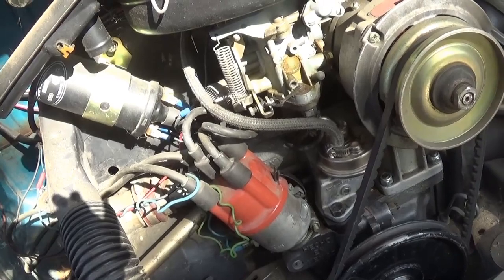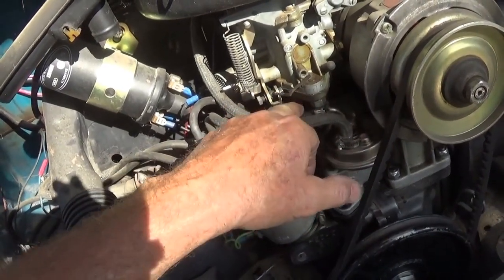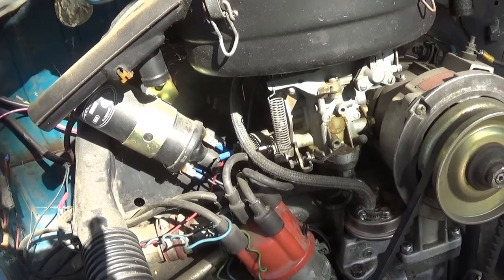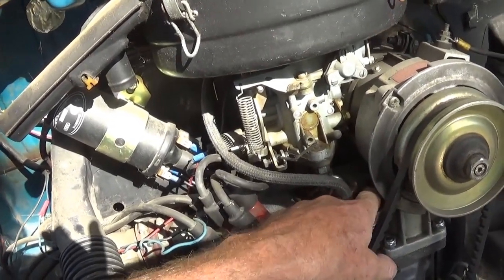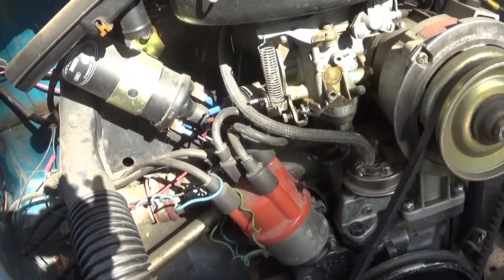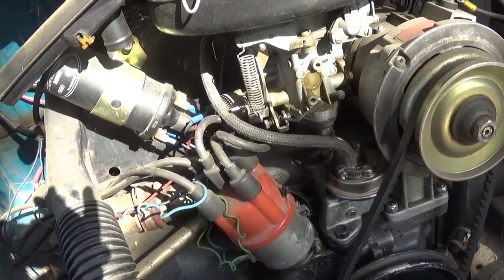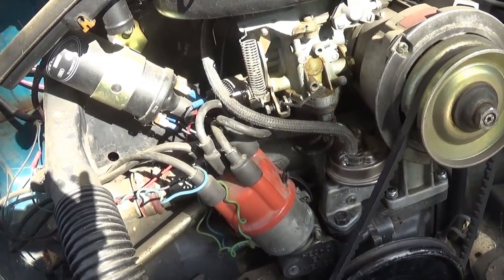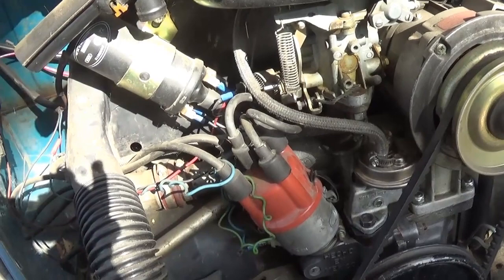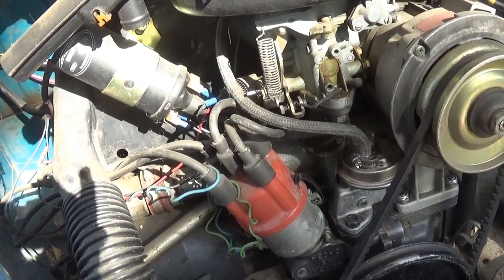Vapor locking is when the fuel boils before it gets to the carburetor. Your pump won't pump gas — it's meant to pump liquid, not vapor. If you run out of gas the car dies; if it vapor locks, it won't pump. I've had this car vapor lock so bad I got out and lifted the deck lid and could hear it. If you touch the top of your fuel pump and it's so hot you have to pull your finger off, that's a sign. If you have cool liquid, pour it on the fuel pump and it might start pumping again, but you've got to get out of that situation — it usually happens in slow bumper-to-bumper traffic or on a hot interstate.